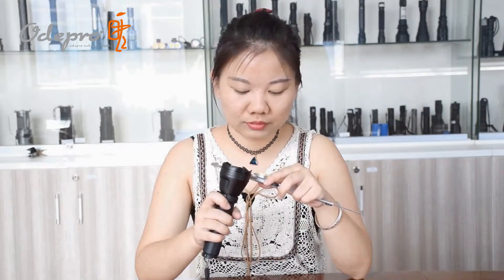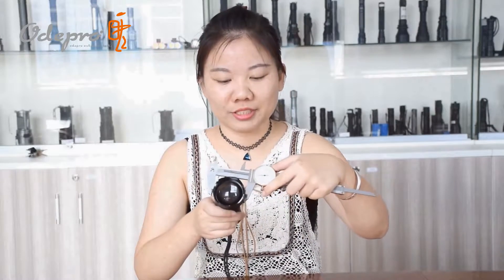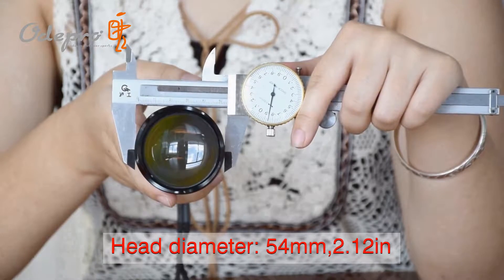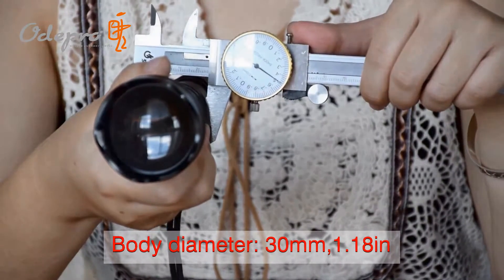Firstly, let's look at the light's dimensions. The diameter of the KL52 head is 54mm and the diameter of the lens is 50mm. The body diameter is 30mm.